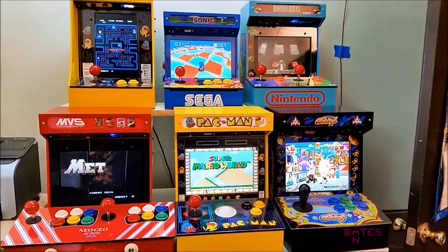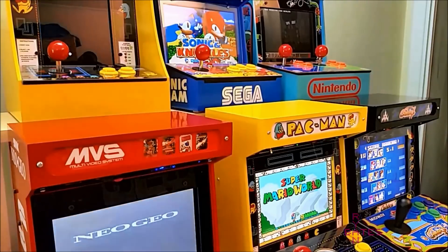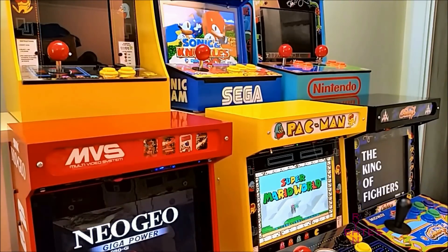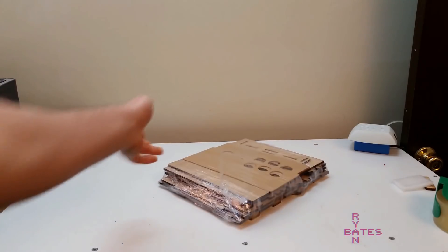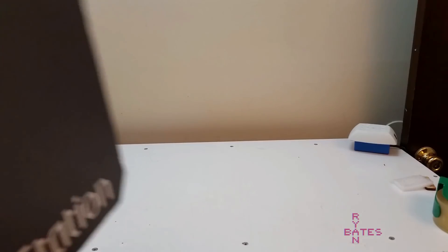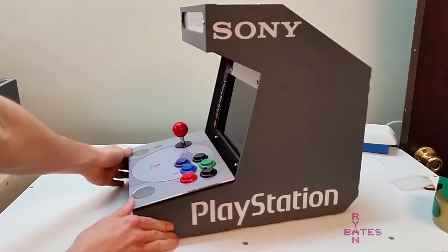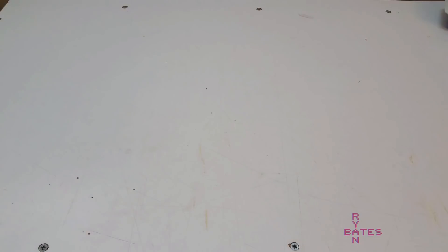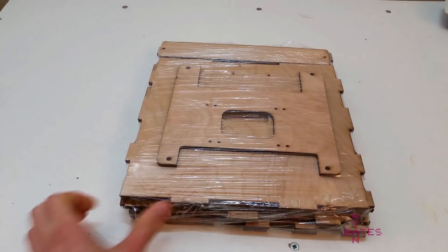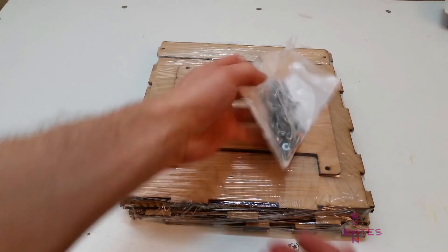Why do I need a machine for counting parts? I make do-it-yourself arcade kits. You get all the electronics and pre-cut panels to build your own mini arcade. Just like why IKEA includes all the nuts and bolts in their furniture flat packs, I include all the nuts and bolts in my kits. Without that hardware, the kit takes on a much larger burden to the builder to complete. Said hardware is something like over 100 individual fastener pieces, and I've been counting these by hand for years.